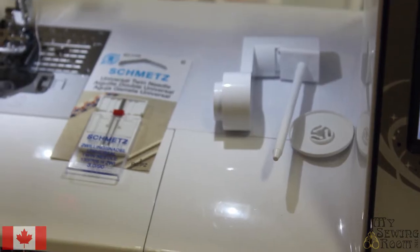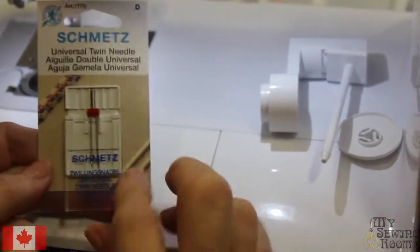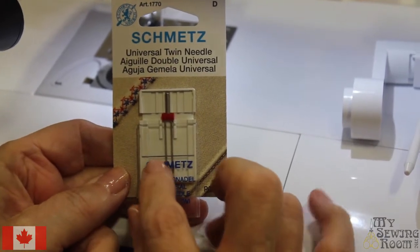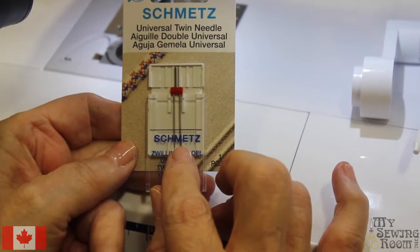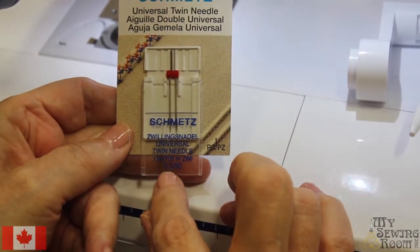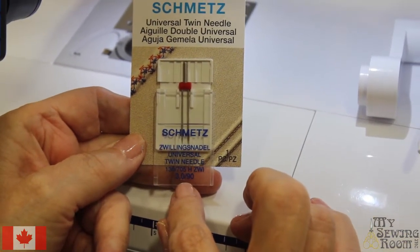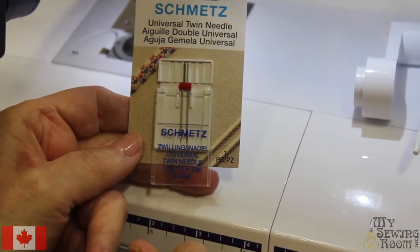Let's set up our machine for twin needles. Obviously you want a twin needle. On the sizes, it's actually going to tell you the distance between the twin needles. You can go wide or really narrow. When you look at the needles it tells you what the distance is. I've just picked a standard three millimeters.